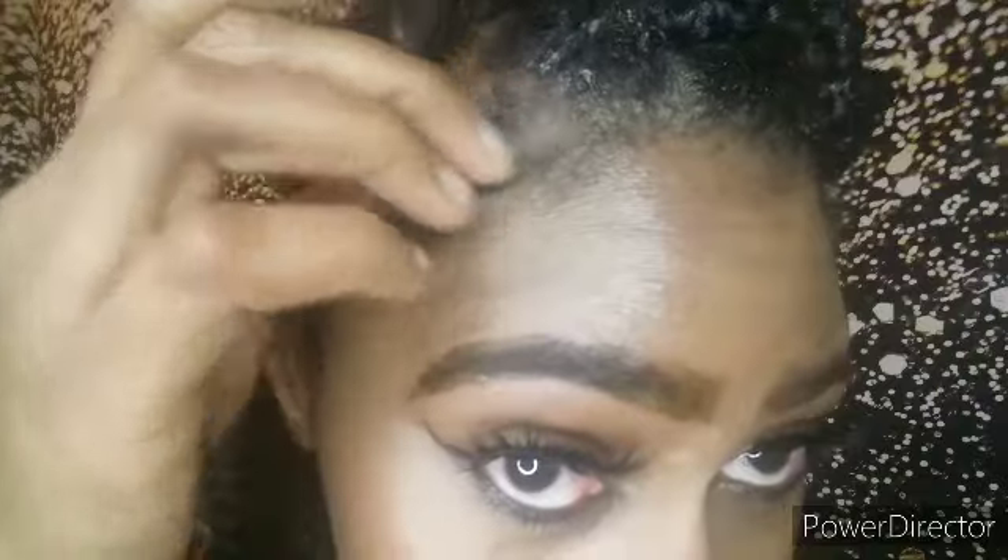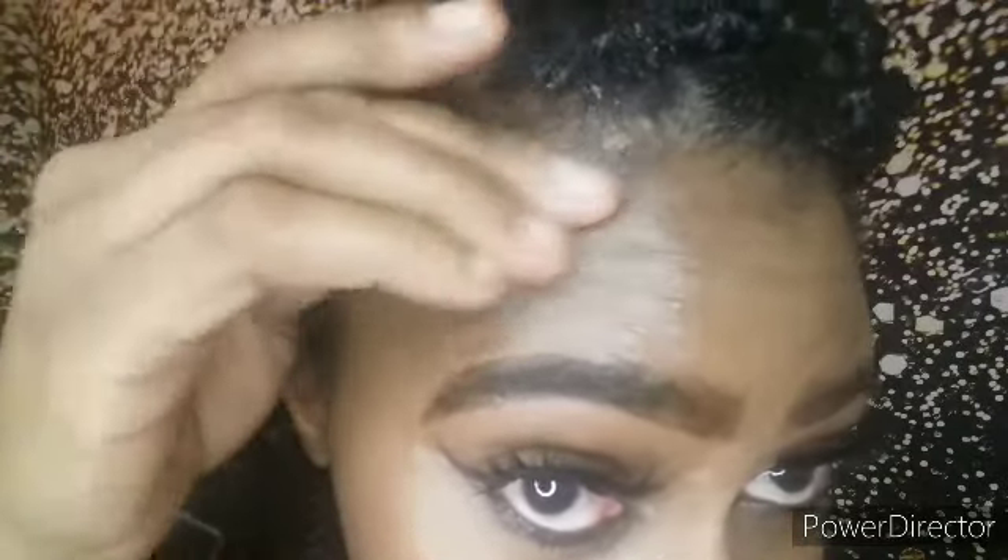It would probably look even more cute if it was done on freshly braided hair, but that's okay. Now all you want to do is take your edge control — whatever you use for your edges — and we're just going to lay down those extra baby hairs.